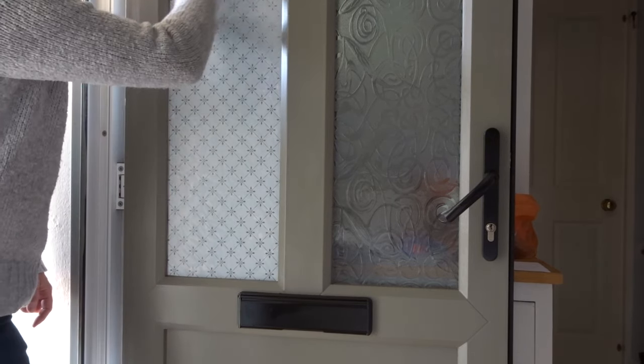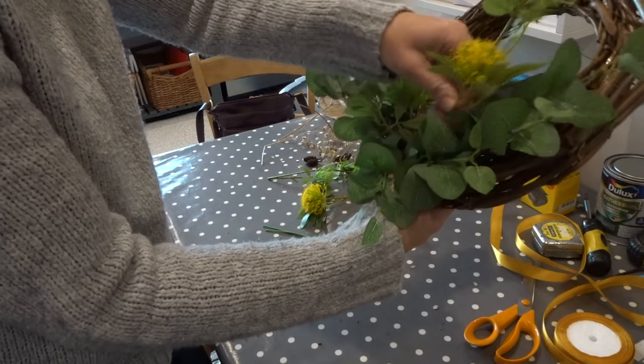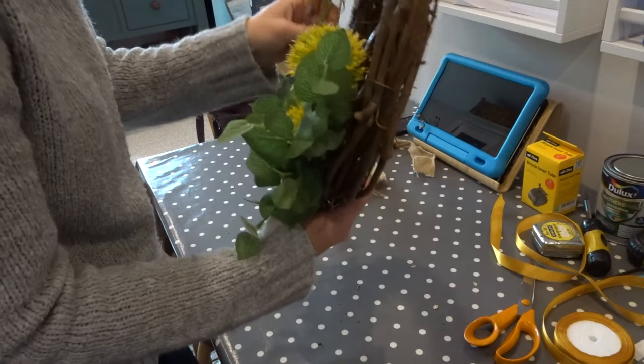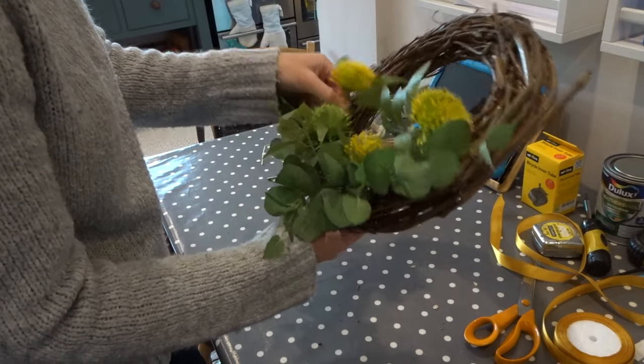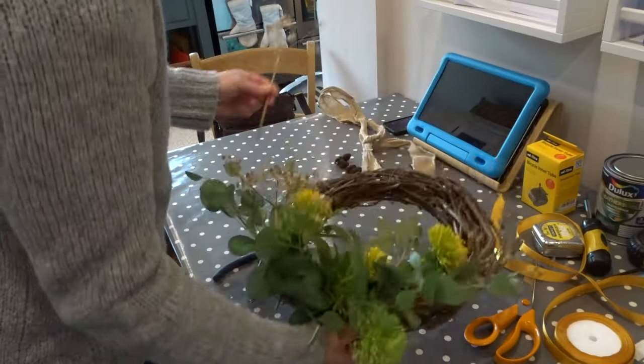I also replaced the handle when it was dry. Lastly I decided to make an autumn wreath, using a willow wreath form and a mix of real and some fake foliage.